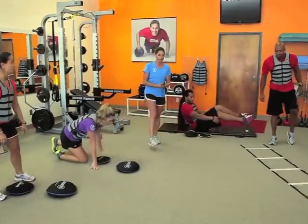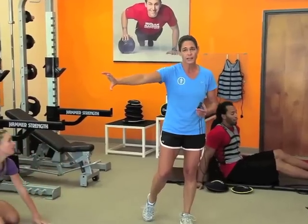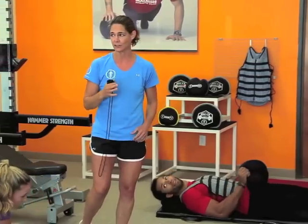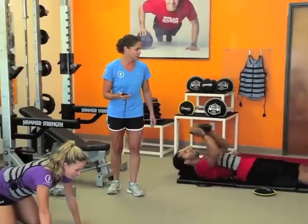For rest periods, if you're getting a true time on each individual circuit, take at least two minutes before starting the next station. But if you're doing the entire circuit together, it's literally just 10 to 15 seconds to get to the next station. Alright, you guys ready?